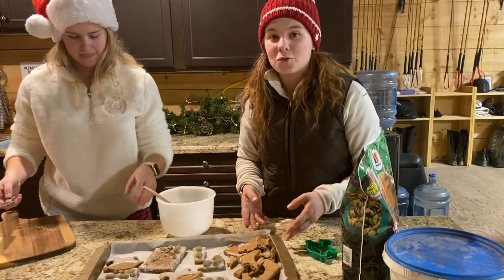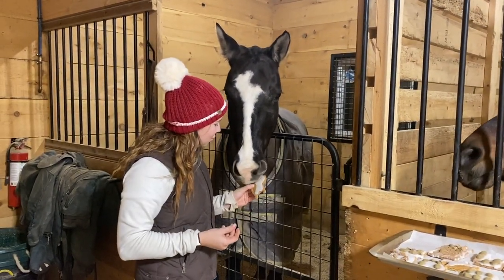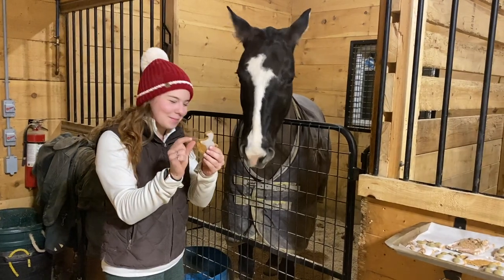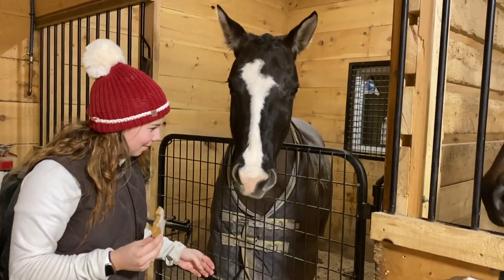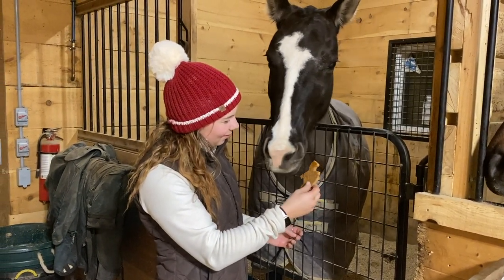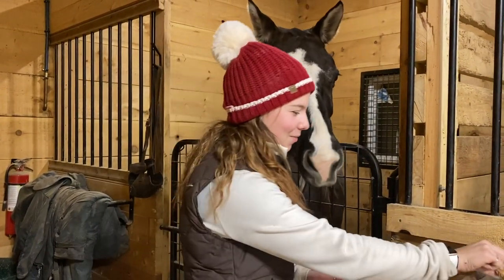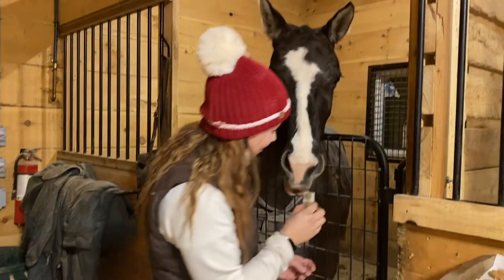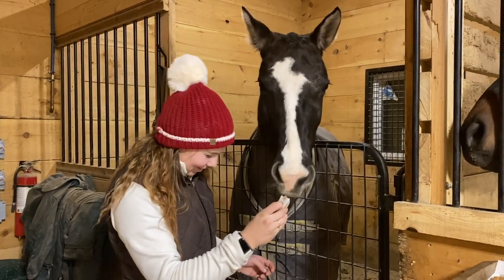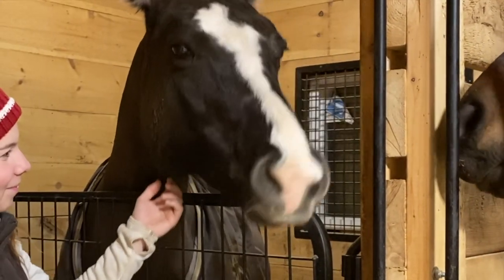This is Libby — she's one of my less picky eaters, so let's see what she thinks. She literally took just a tiny bit. Savannah wants some too. I don't think Libby likes it — she's really thinking about it. What about one of the ones that has peppermint on it? She might grab that treat. She's really thinking about it — not a fan. I think there's a lot of different flavors going on.